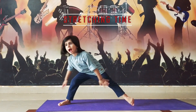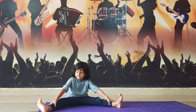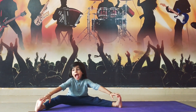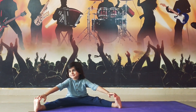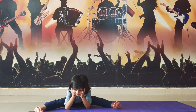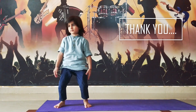Let's do some stretching. Always do yoga and stay fit and healthy.